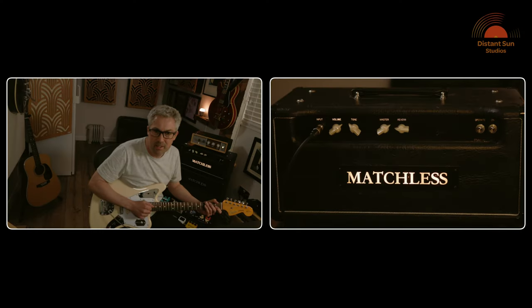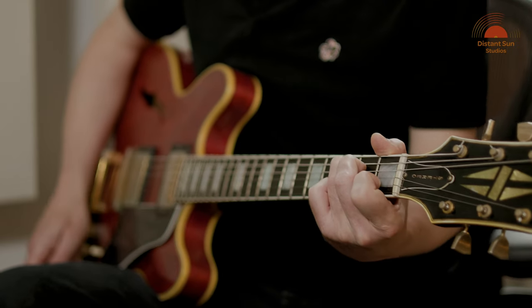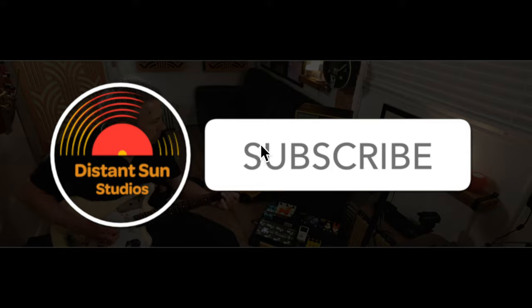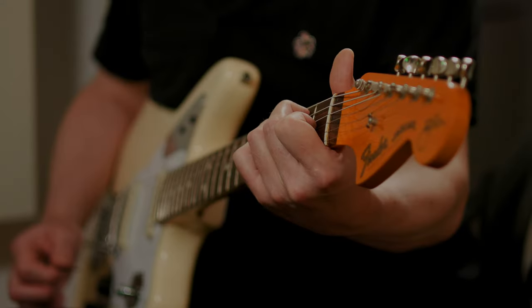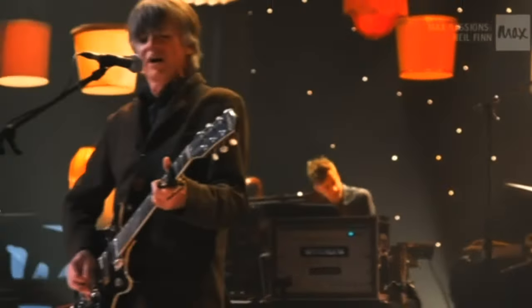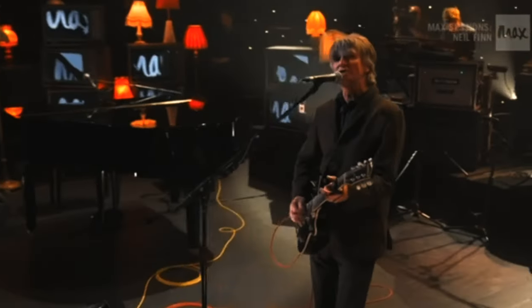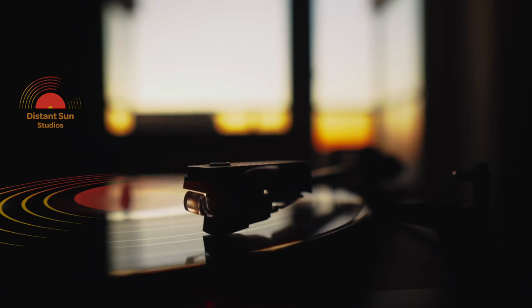Today we're going to have a look at this amp behind me, the Matchless 3015. The 3015 is essentially the clean channel of the C30, the C30 being the now legendary amp introduced by Mark Sampson in the early 90s. Neil Finn from Crowded House has championed the Matchless C30 for many years and his song Distant Sun inspired the name of this studio.